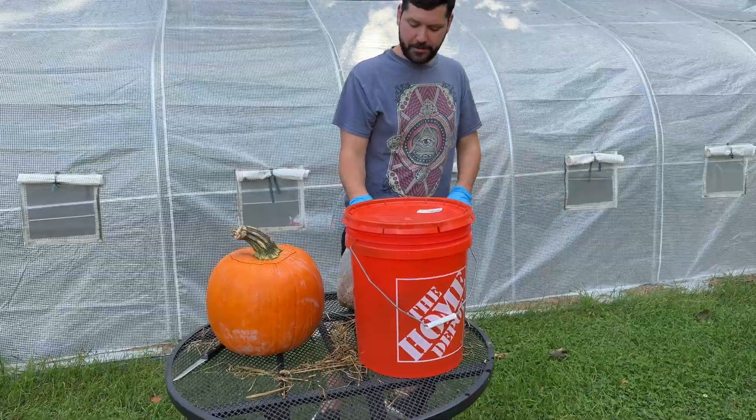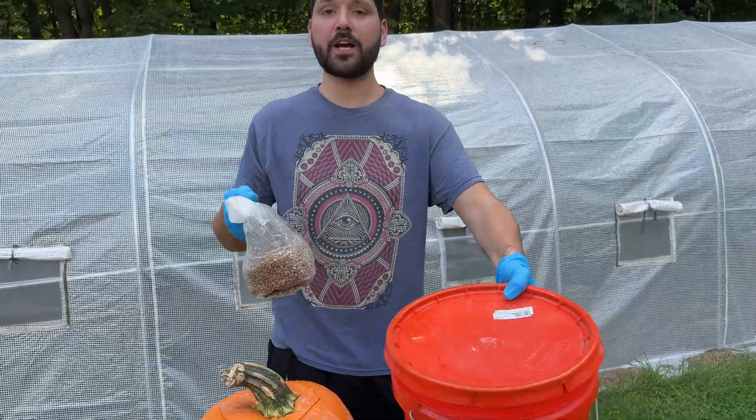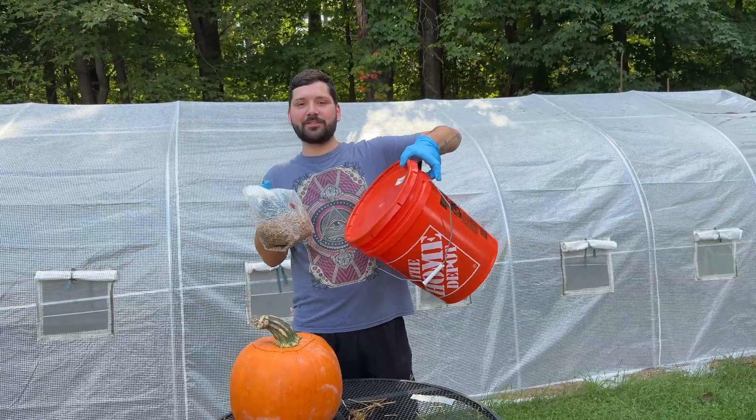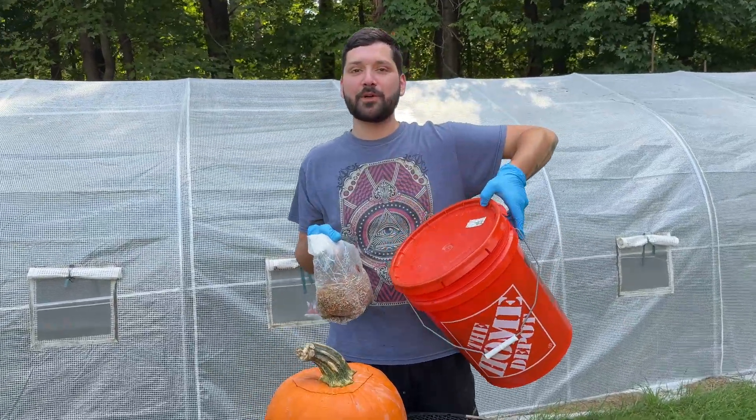Another experiment — might as well go inoculate something else. We got some grain spawn left and some straw left for a different experiment.